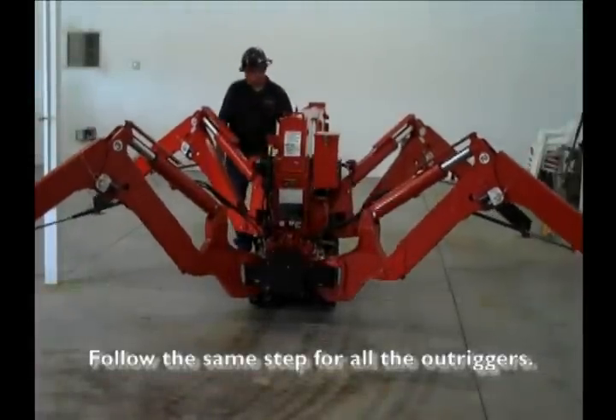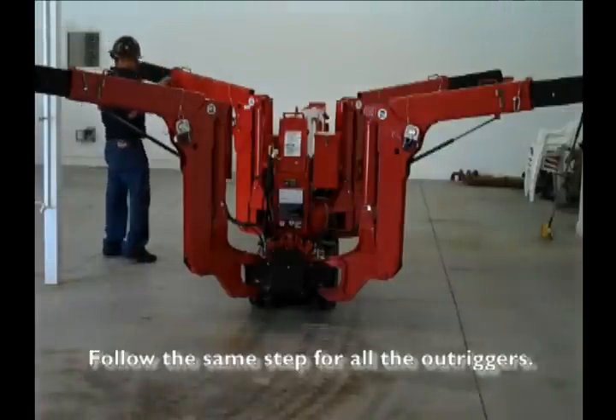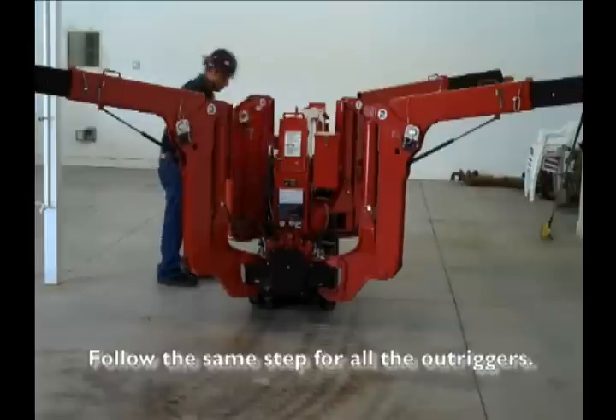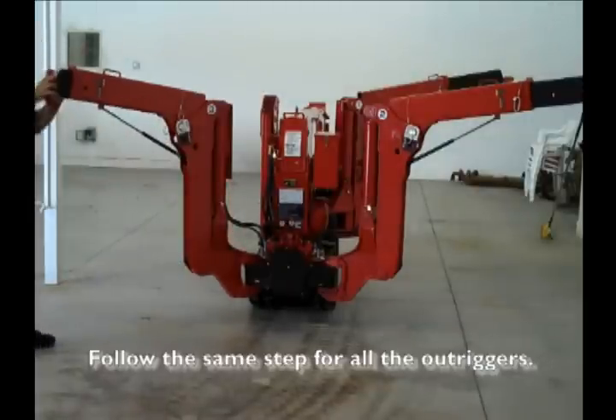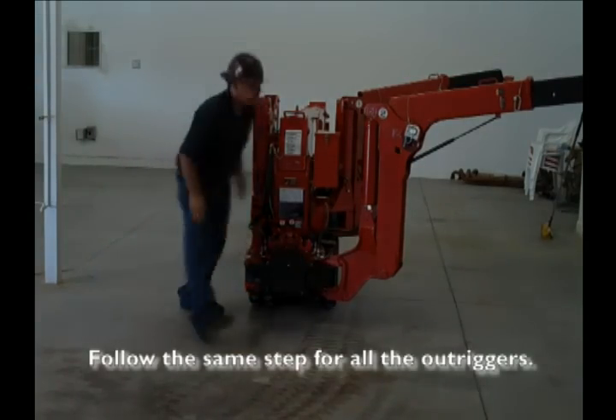Next, switch the crane back to outrigger mode. Retract all outriggers until they are vertical, then pin them in their stow position. Finally, proceed to the rear of the crane and put the crane crawl levers back into the crawl position.